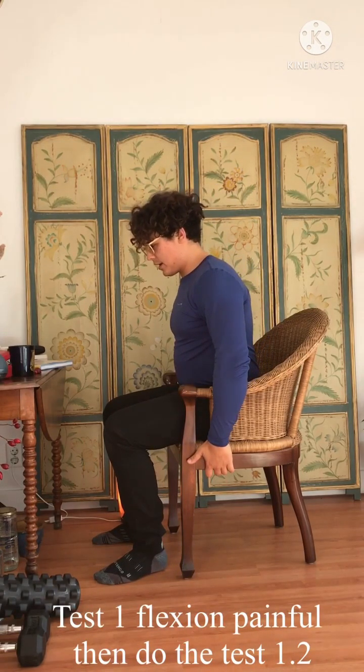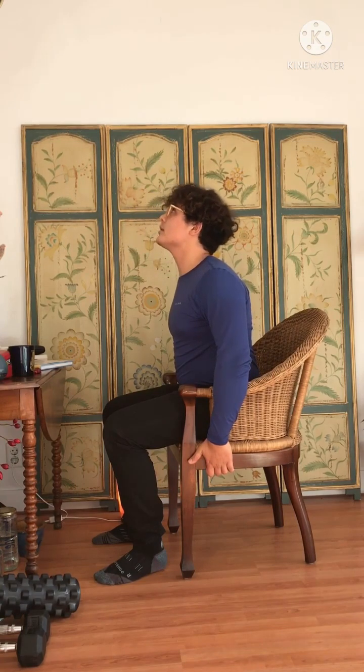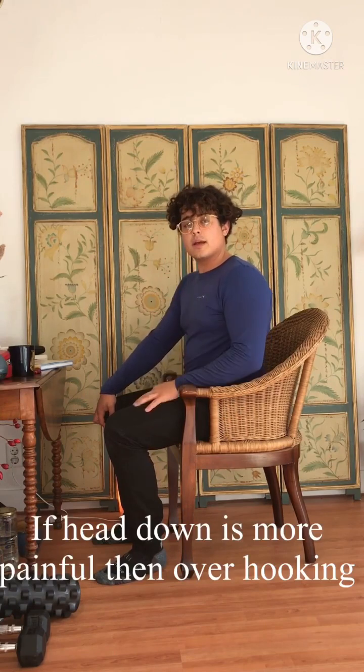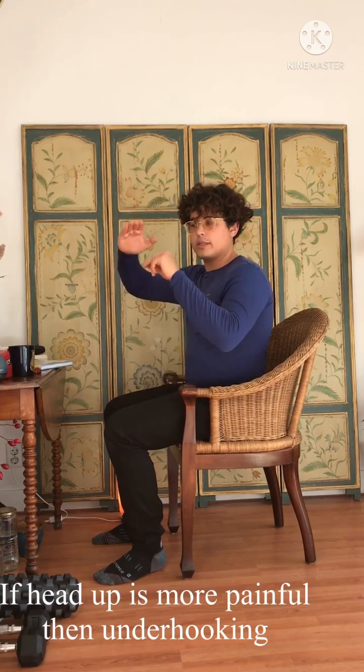Most commonly, flexion is going to be the issue. So we're going to look at how we can test bulges or flexion problems a little more specifically. If you lean forwards into the flexion position and pull, I want you to look up and see if that is more painful than looking down. Compare the two — see what's worse — and that will tell us where the impingement is happening on the nerve: whether it's a bulge pushing from the top or from the bottom onto the nerve root.